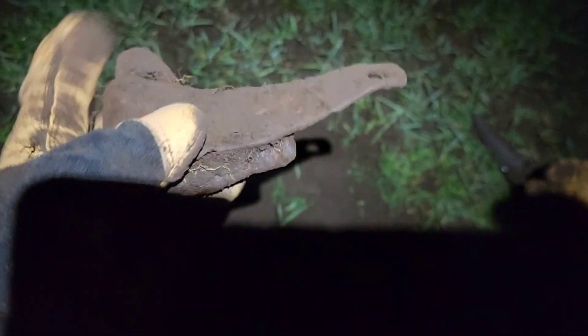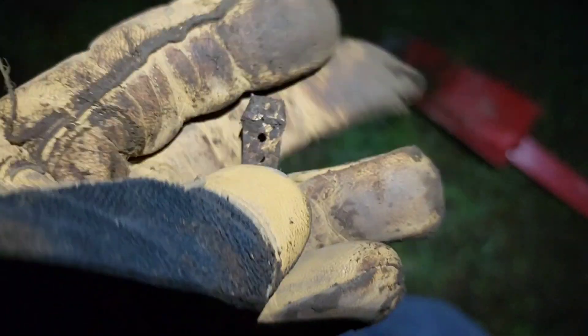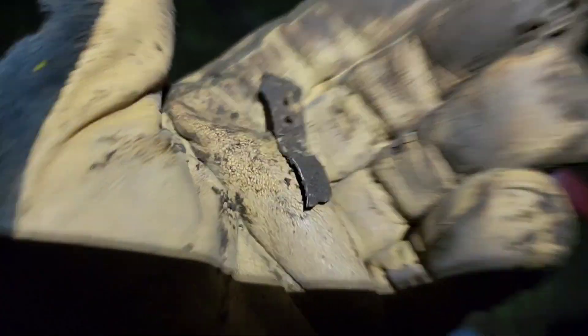Hey everybody, check that out — it's a door hinge. Giuseppe just walked over with a modern Jefferson nickel. It's shiny so it looked like a war nickel, but it's not. And check it out — it looks like a piece to an old curling iron. Alrighty.